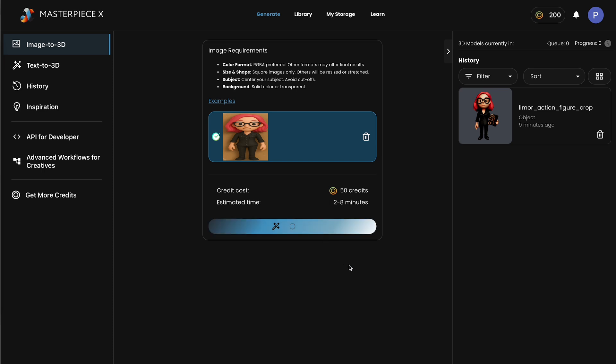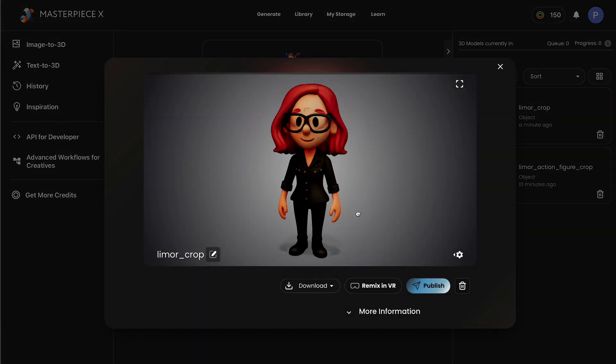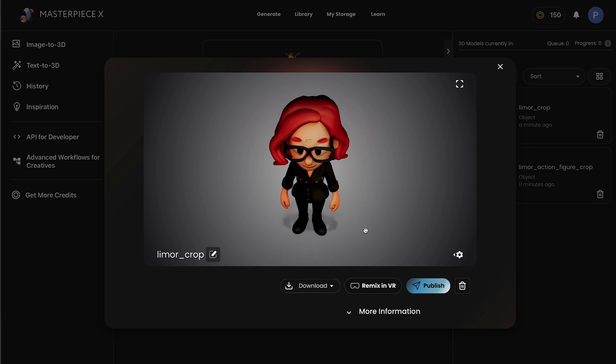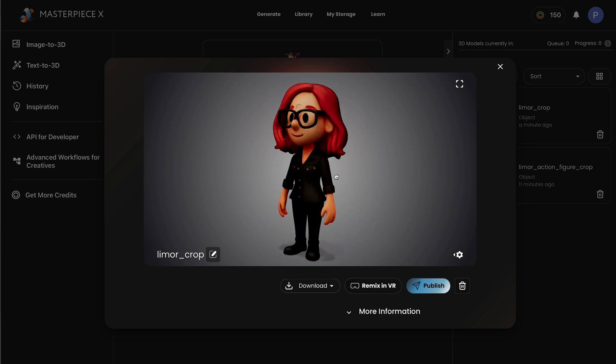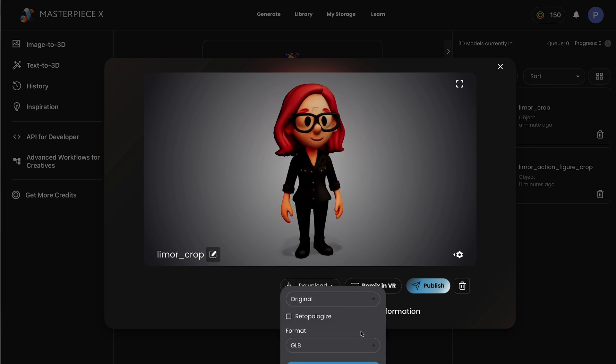Masterpiece X is an easy to use website for making AI generated 3D models. Their image-to-3D tool can turn your images into a fully textured 3D model. You can make a free account on their website and get free credits to create a few models. Just upload your image and get a preview of a fully textured 3D model that you can download for free.